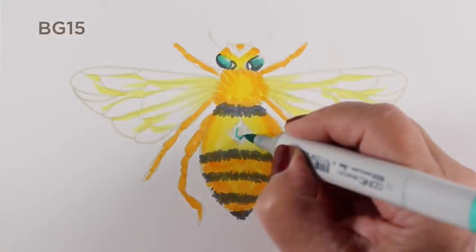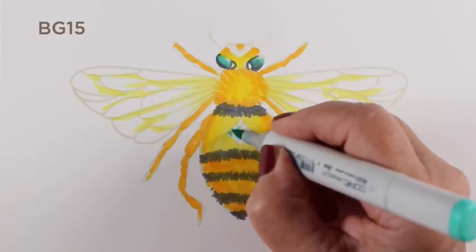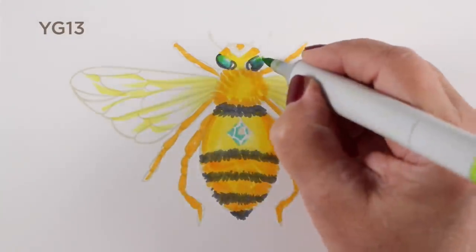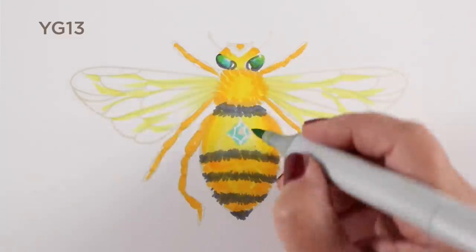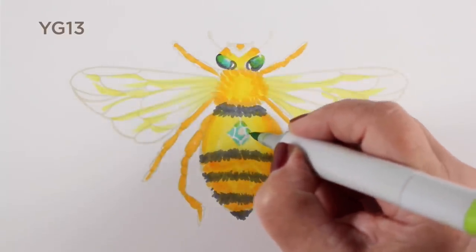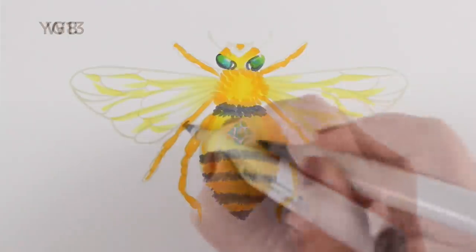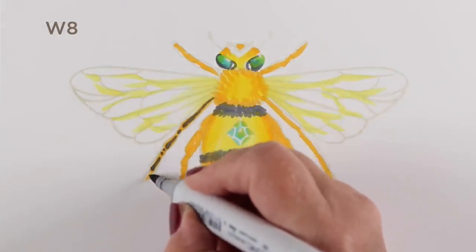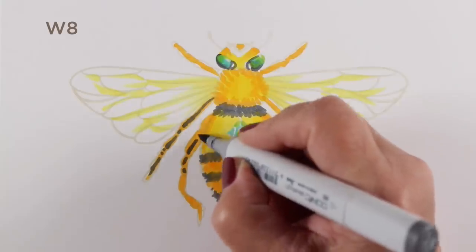I did make my bee's eyes blue-green because it seemed like it would be fun, even though none of the bees that I saw had blue-green eyes. I'm going to add some black over top of a lot of this later on, so it's going to look a little less like a creepy, starey-eyed bug.